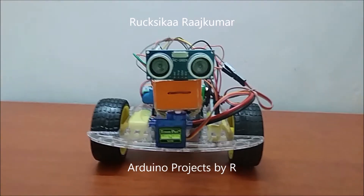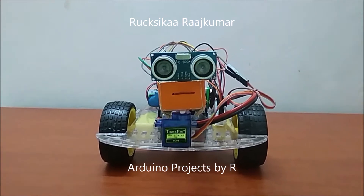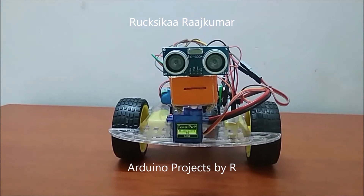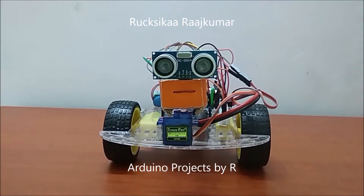Hey friends, welcome to my new video. This is Rukshika Rajkumar from Arduino Projects by R, and today I am going to present to you my obstacle avoiding car using Arduino.